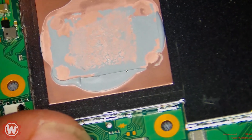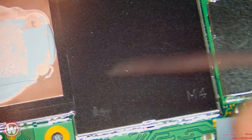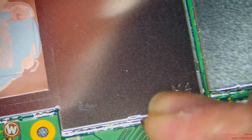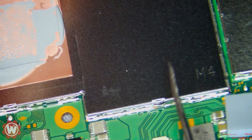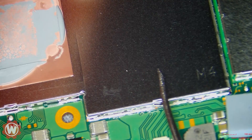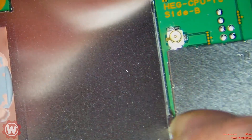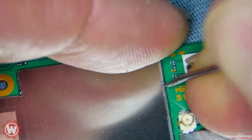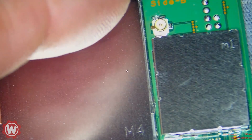We're going to pry open the CPU shield. The way I like to do this is by using a metal pointy tool — I got this at a place called Hobby Lobby, in the craft section. What I'm doing here is prying this open carefully. We're going to use it later, so we want to pry it carefully. At this point we can lift it up from the corner.